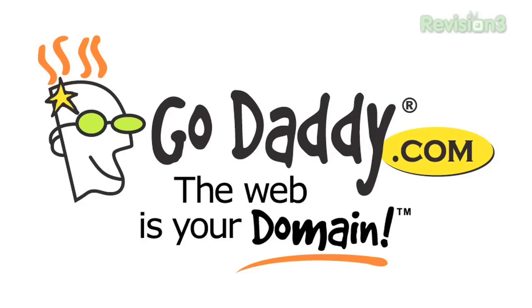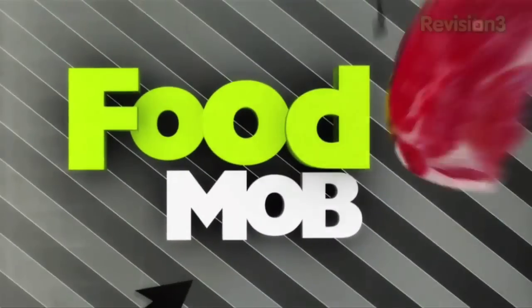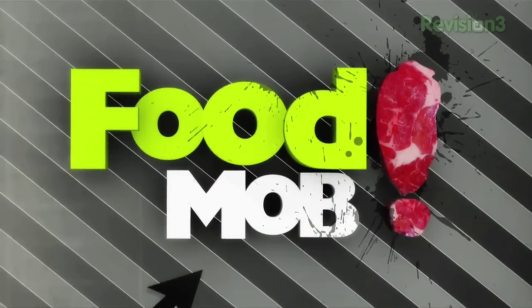This show is brought to you by GoDaddy and Netflix. Hey guys, welcome to episode 13 of Food Mob — unlucky episode 13.